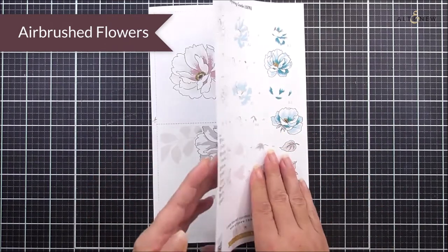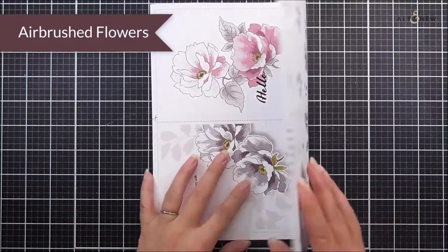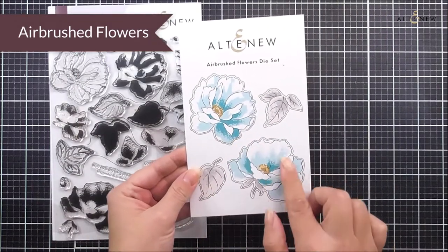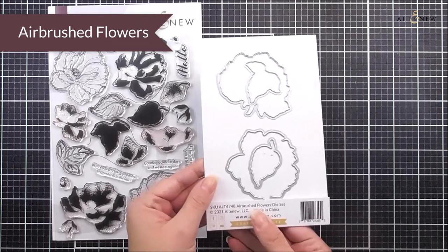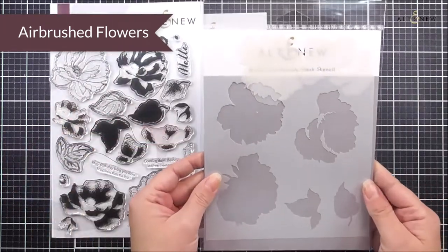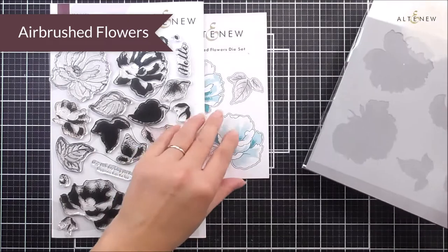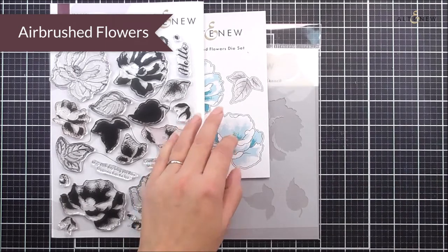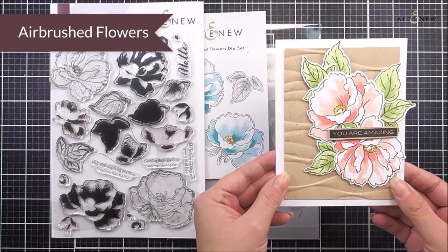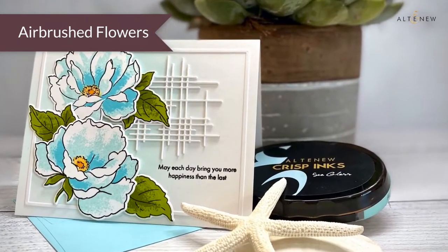If I open this up you can see that we have some more inspiration in there so you can be inspired as soon as you open this package. As well as the stamp set we also have the die set available, which is going to cut out those two flowers and also the two leaves. We also have the mask stencil for this, so if you want to add a base layer to the flower, this is going to easily allow you to do that and mask off those images as well. This stamp set would work for all different occasions.